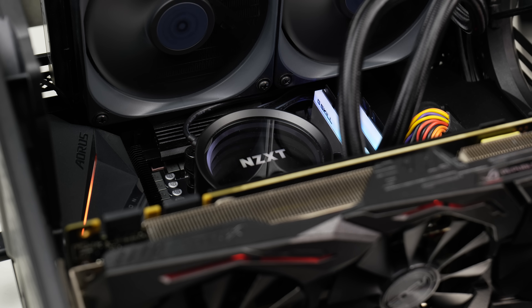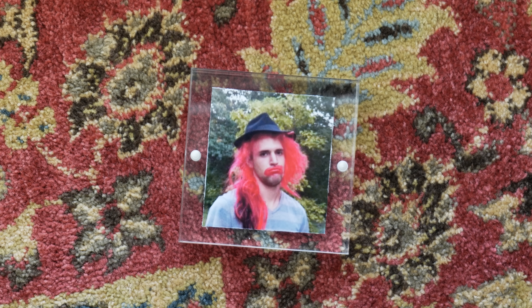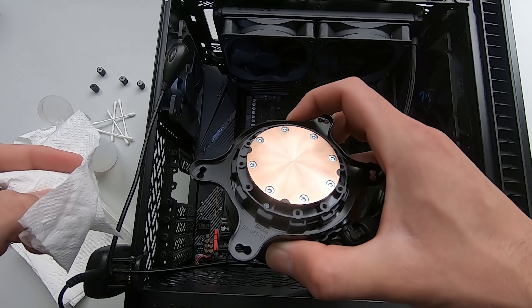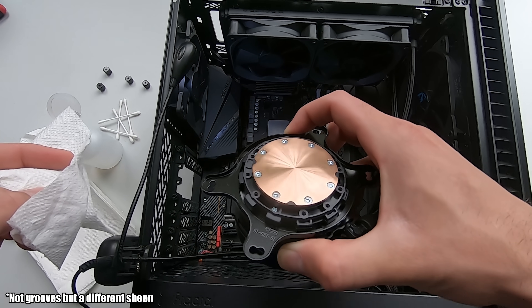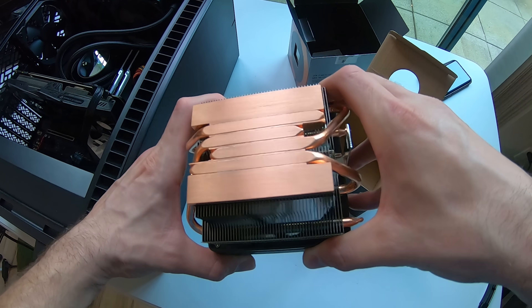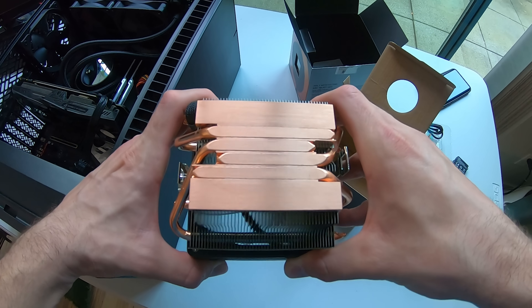Today I want to look at thermal paste spread because this debate never seems to die. For a little bit of evidence and personal curiosity, I wanted to look at what the thermal paste actually looks like underneath the cooler — in this case, an acrylic picture frame. This won't be a perfect representation of a cooler; it doesn't have the grooves of a copper heat exchanger or the odd channels on the Wraith Prism cooler, but it'll at least give us an idea of what's going on underneath when you can't actually see the spread.